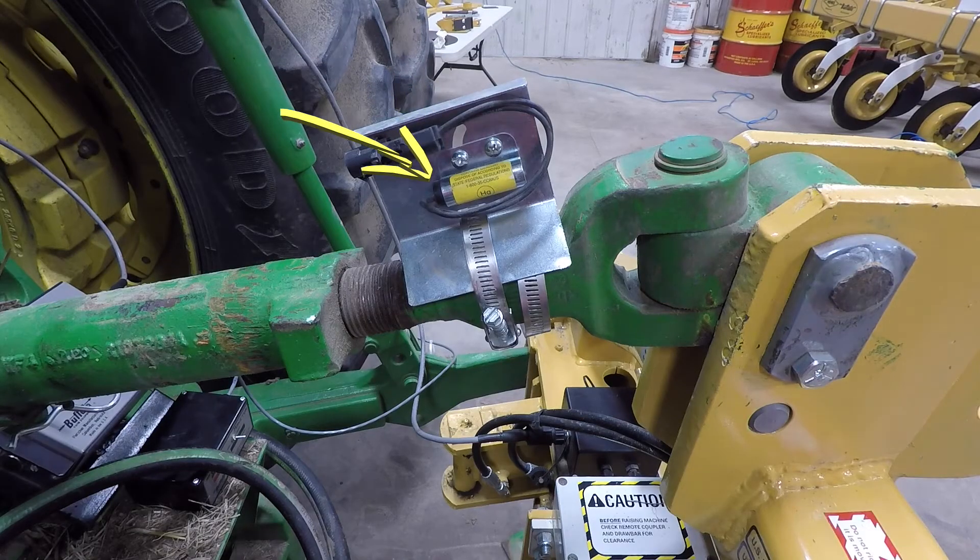An adjustable mercury switch is used to center the Scout when the three-point is lifted, usually mounted on the top of the top link or lift arm, wherever it can be located safely. A mercury switch with a glass cylinder and mercury in it makes contact with two wires coming out the front of the mercury switch, and can be adjusted to center the cultivator. The water clears the ground through the slotted holes on the mounting bracket.